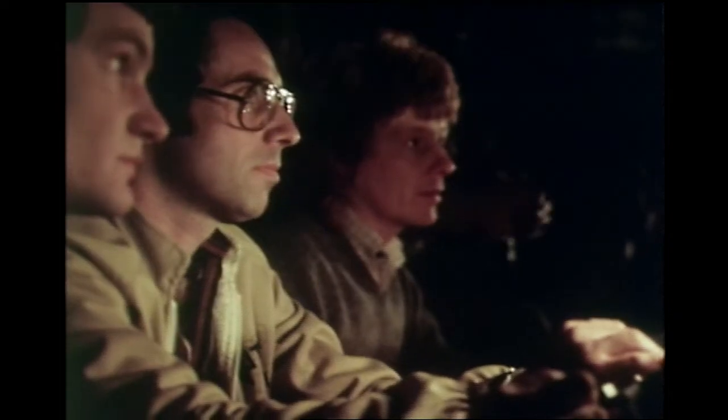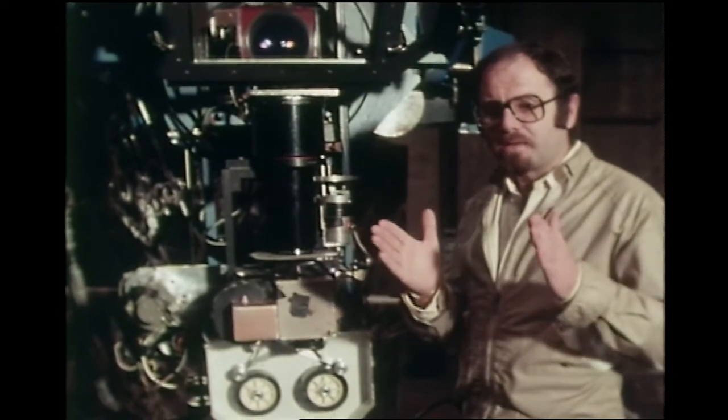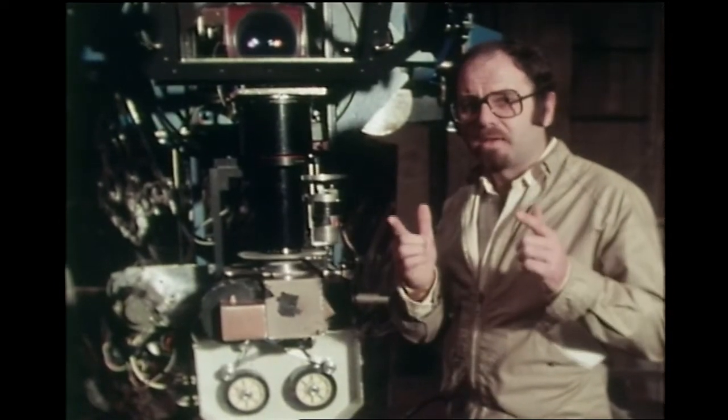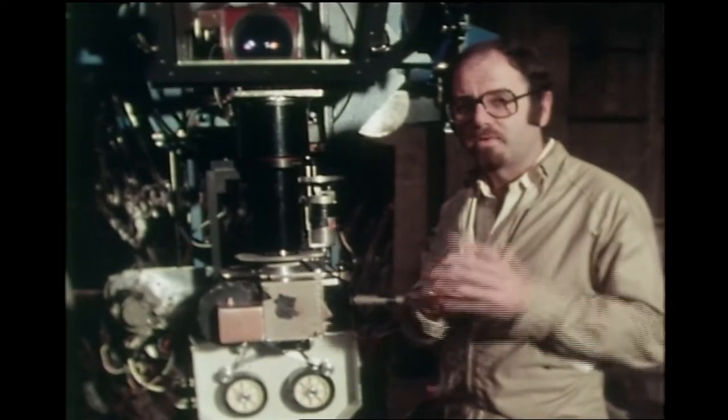zoom lens, which is specially manufactured for us by Grand Optics. When you're projecting a wide image, the camera is also picking up the wide image, but when you zoom in and project a smaller image on the screen, the camera lens is doing exactly the same, and therefore, inside the camera, in the camera aperture, this picture remains exactly the same size all the way through.